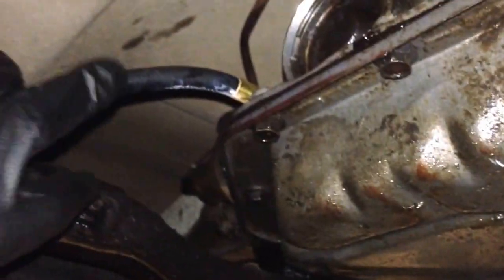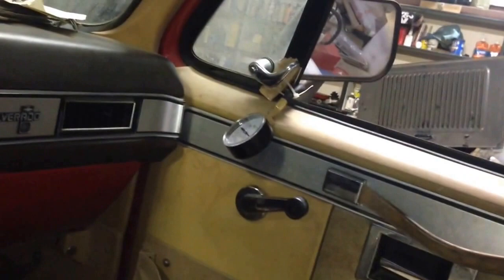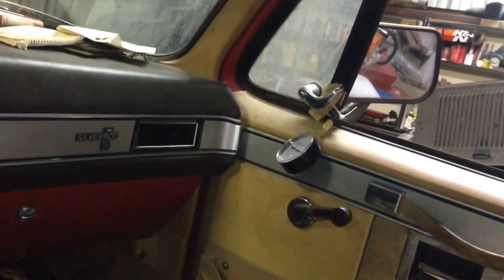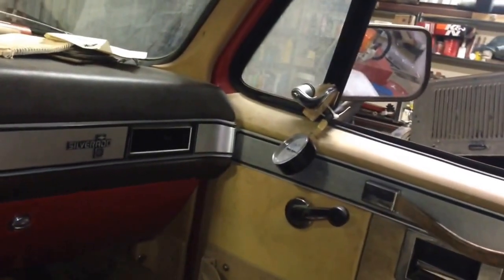I'm seeing something very interesting and it kind of excites me. We are at 60 psi, just cranked it up. If I go to drive I get about 75. If I go to reverse, it jumps up to over 100. It's never had that kind of pressure in reverse while idling. And I feel reverse kick in strong. So I'm wondering if that fixed it.